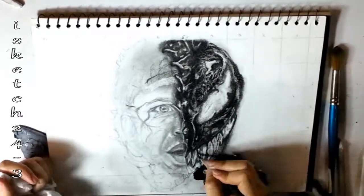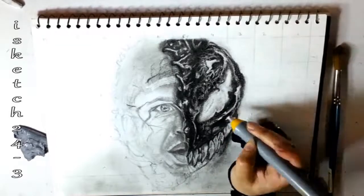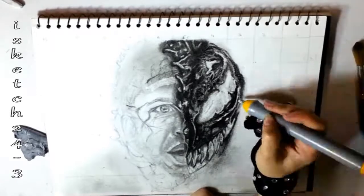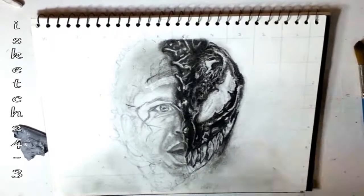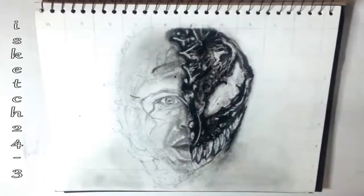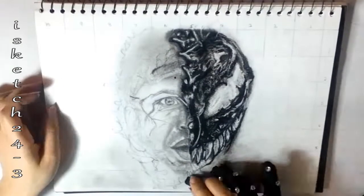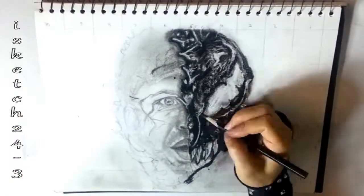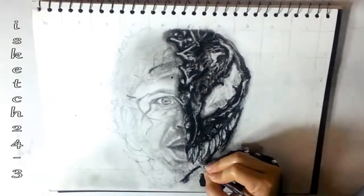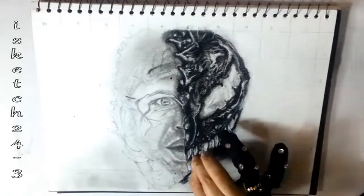Charcoal has bigger grain than graphite and creates a rich black tone even with a light thin stroke, so it can easily smudge. This is a mixed media drawing of charcoal and graphite — the most common art supplies. Each creates great contrast of lighter and darker tones with matte and glossy effects, so play with these characteristics and don't expect anything the medium is unable to create.